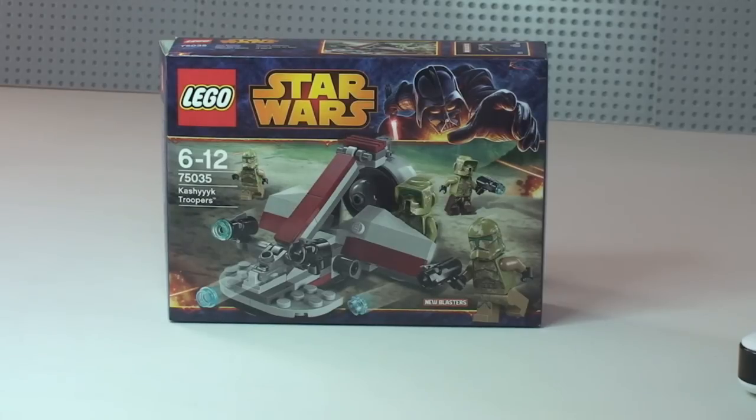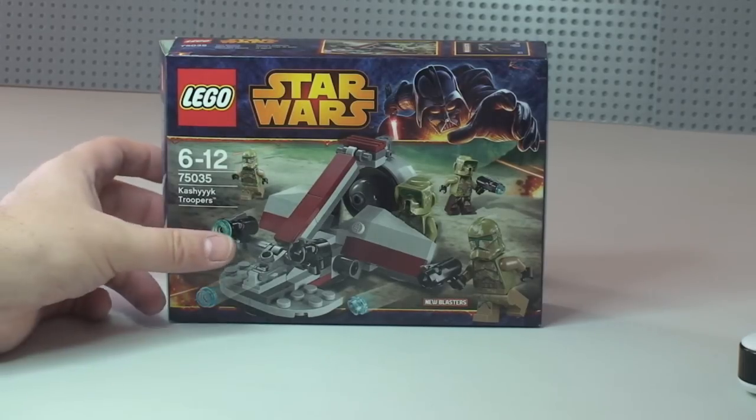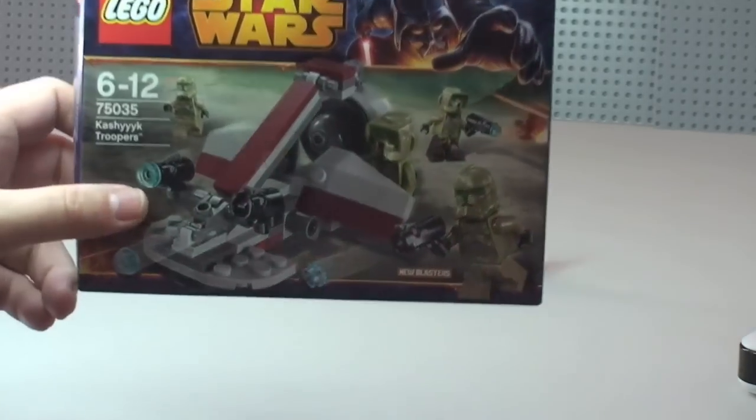Looking online, this still is not showing as being available on the Lego store website, but it was in my local Lego store. So let's have a quick look at the box and the box detailing.